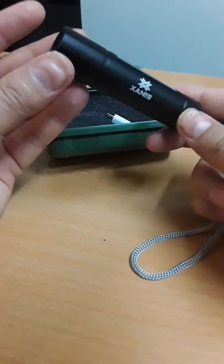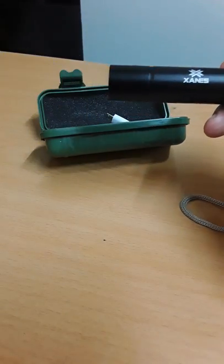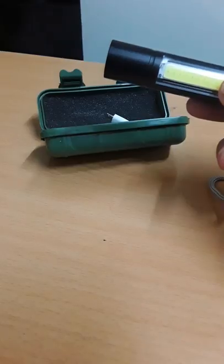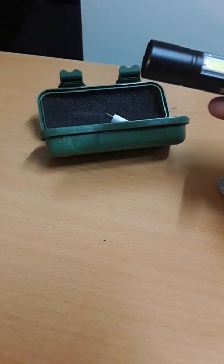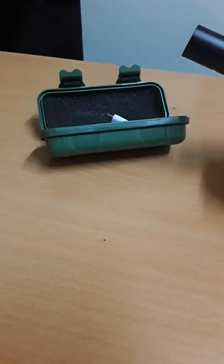The company name is Zane's and it is aluminium alloy — not plastic — which is quite good. It has a built-in 14,500 capacity battery and a maximum output they claim of 1000 lumens, though I'm not really sure about that. The range they say is between 15 to 100 meters, and the weight is around 45 grams.